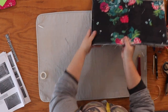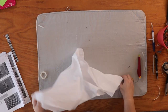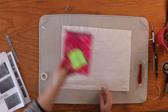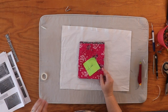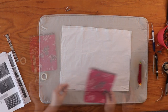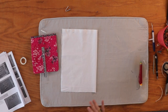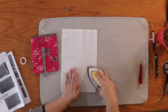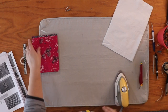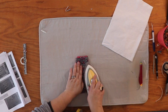Now I'm going to set these two panels to the side and grab my lining panel, because we've got to prep one of our lining pieces. We are going to assemble our small interior pocket. If you didn't already do that, you need to go back to steps five through ten. Now we need to find the center — the easiest way is to fold it in half and give it a good press so we have a crease.